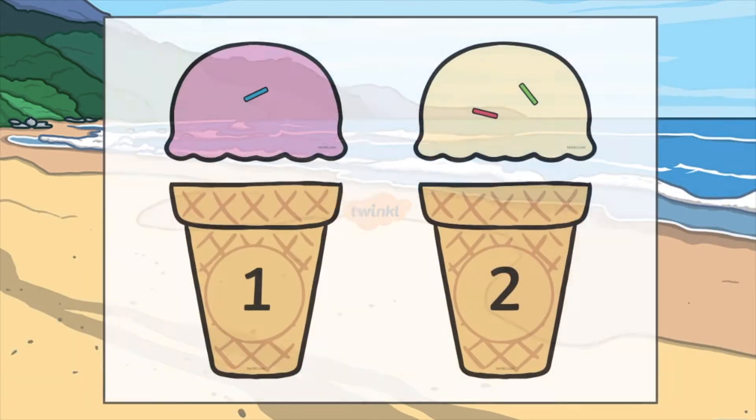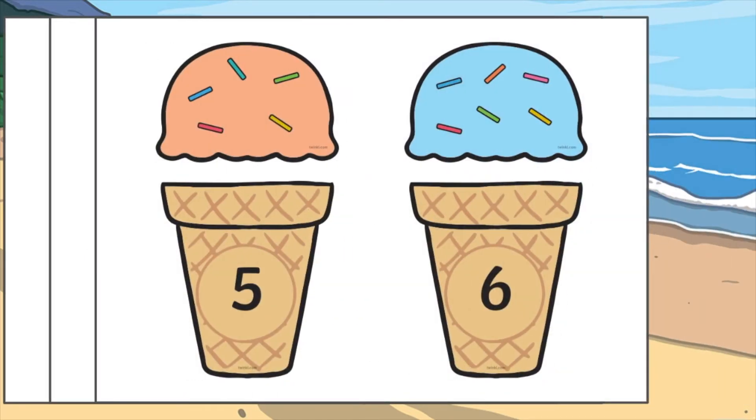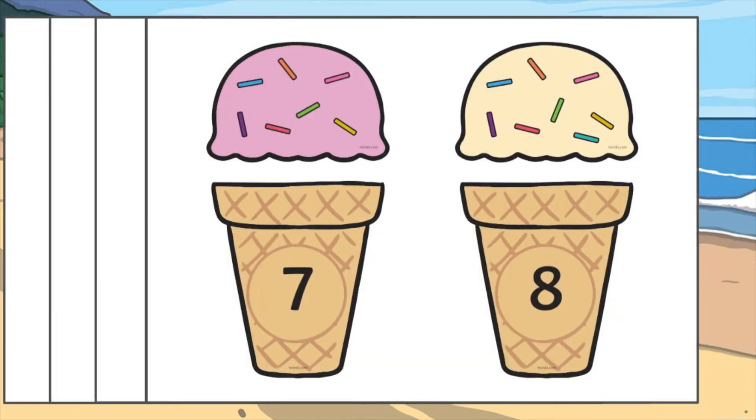Don't forget that at Twinkl we've got lots of other amazing resources to help all of those who teach. When you download this resource off our website you will find a selection of ice cream cones with numbers on, and also ice cream with sprinkles on.